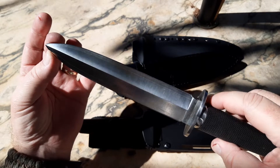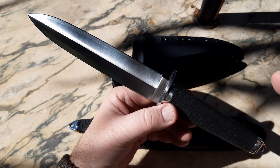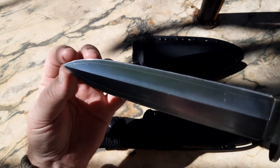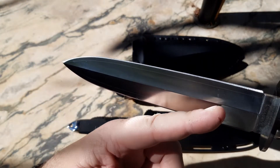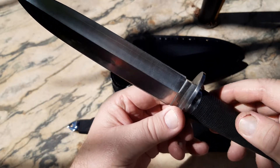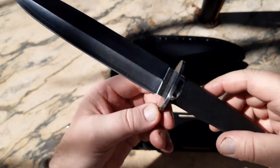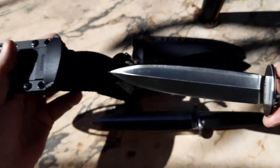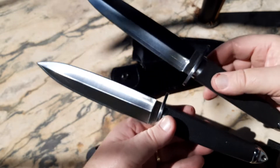I've had a chance to look over the knife, and to tell you the truth, as usual with the Japanese ones, the fit and finish is excellent. All the grind lines are very even, the laminate line is near perfect, everything is very well done on it, as you would expect. Then when you compare it to my Taipan in Sanmai...